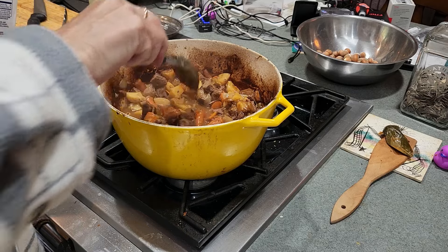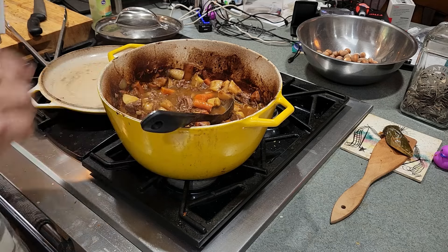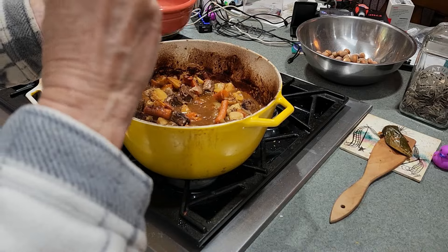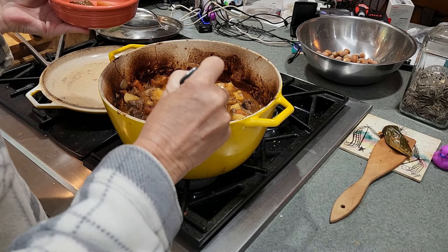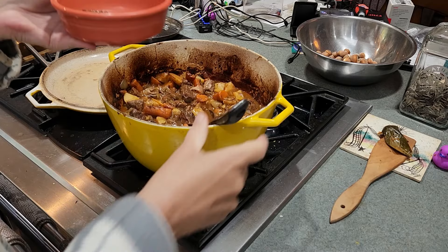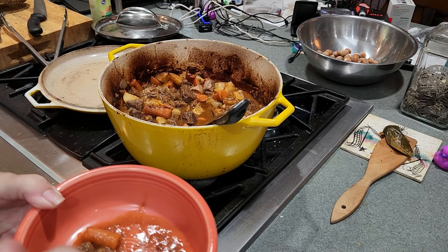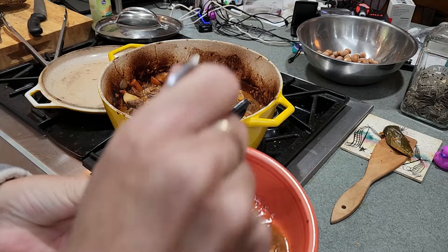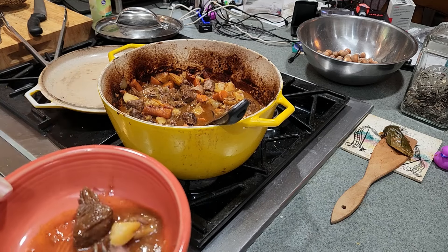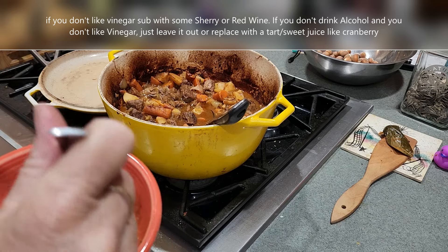So that's better. Let's plate some up. We're just going to do a little taster bowl here — a carrot, a little meat, some broth, and a big potato. Let's see what that's like. Everything cuts really well. The carrot's done perfectly. The balsamic vinegar gives it a different taste. If you don't like vinegar, I would not use balsamic vinegar in this.